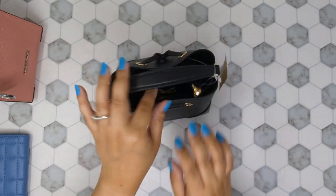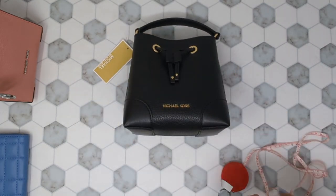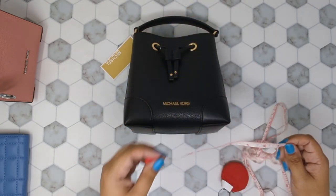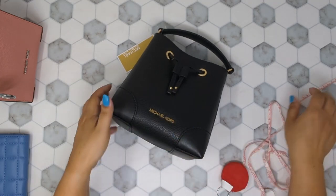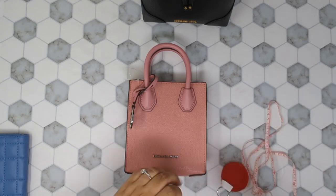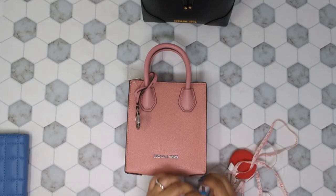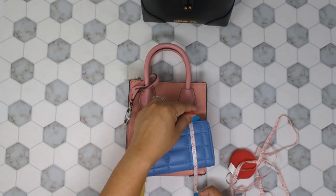Let's take some measurements. The bucket bag is seven by seven. The Mercer pink bag is six and a half by six by two. And the wallet is five by about three and a half inches.